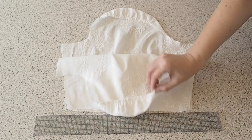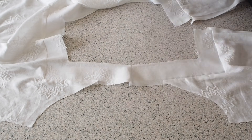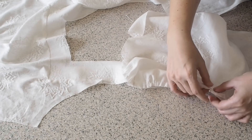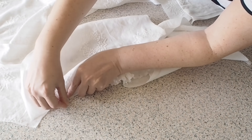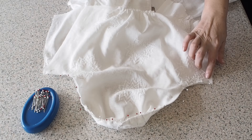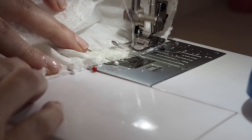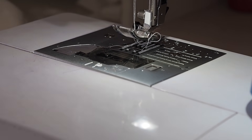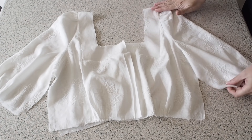So now my sleeves are ready to be added to my bodice. Lining up my notches, lining up my underarm seams. Backstitching to start at my 1cm seam allowance, taking it nice and easy across those gathers, and backstitching to finish. So I just need to finish off my edges and give that seam a good press, which you can see I've done here.